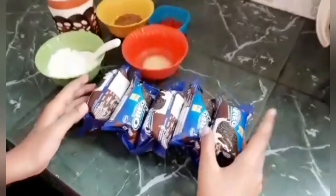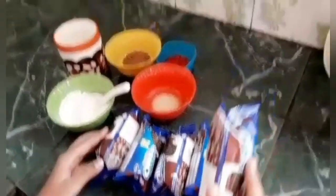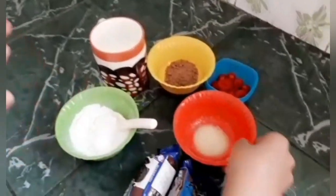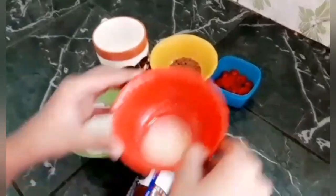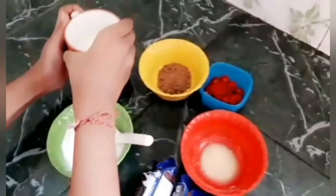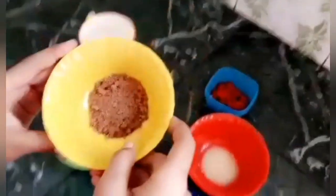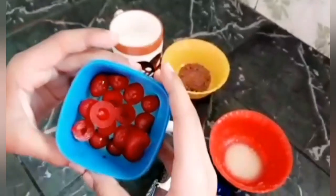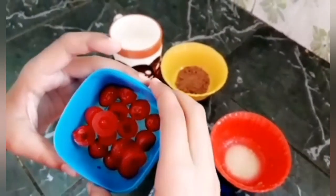I have taken 5 packets of Oreo biscuit of 50 gram each, powdered sugar, ghee or butter — I have taken ghee — half cup milk, chocolate shavings and cherry for garnishing. You can garnish with your own choice.